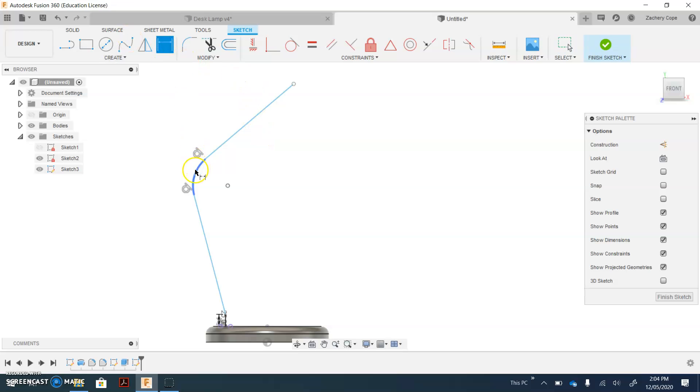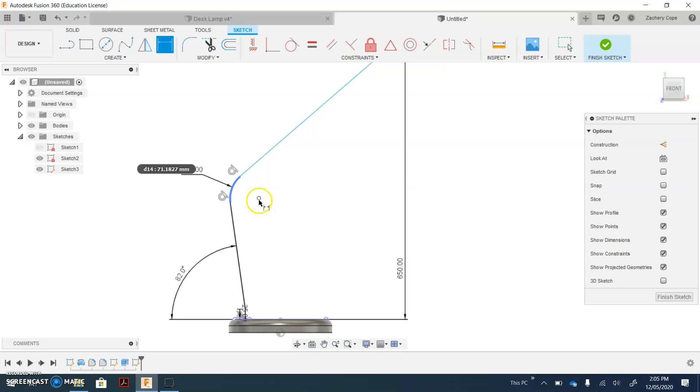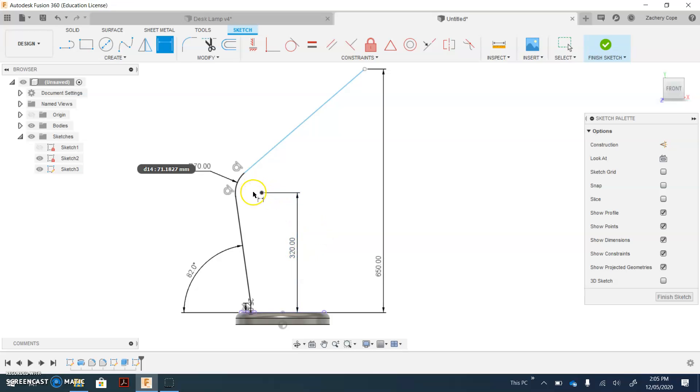Let's use the dimension tool now. Click on the arc, move your mouse out — that's a dimension of 70. Click the dot at the top and the blue line at the base of your work, and give that one a size of 650. Select the angled line at the bottom and the blue line at the base, move your mouse to the left, click in place — that's going to be 82. Select the dot in the center of your arc and the base, move up, click in place — that will be 320. Next up, select this line and the other angled line, click in place — that's a 130 degree dimension.